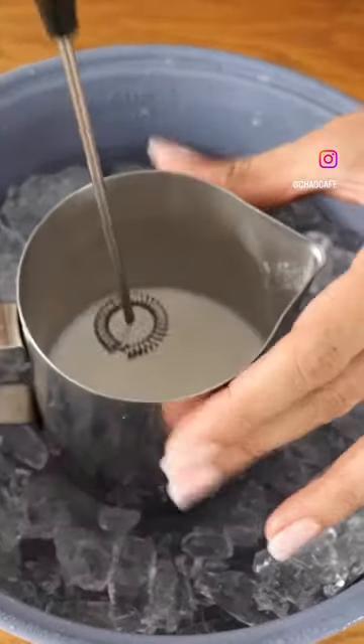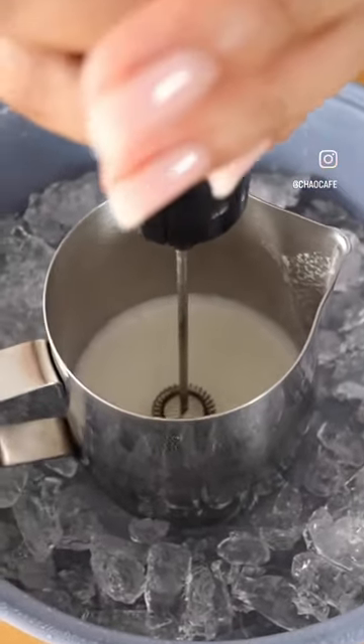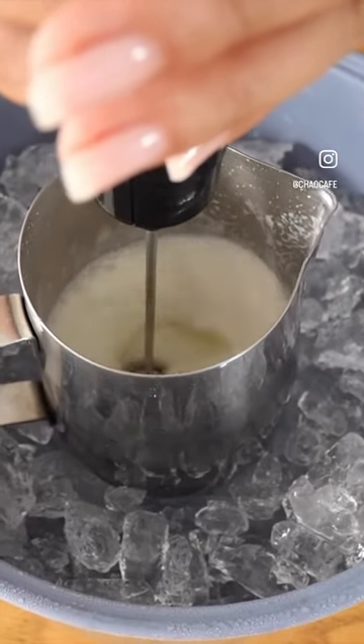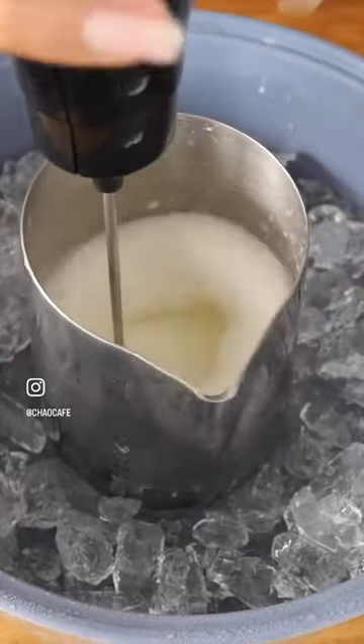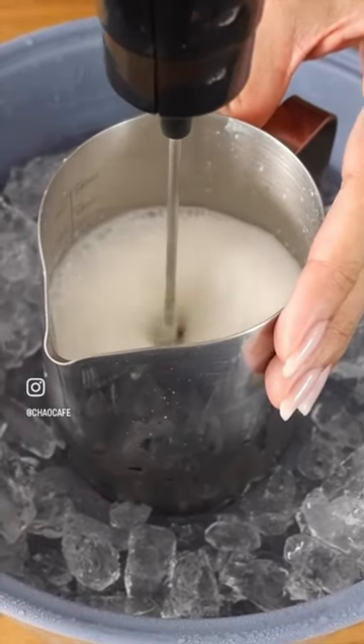Let me show you how to make the perfect cold milk foam using an electric milk frother. I would suggest using an electric one as opposed to a battery-operated one — it is so much stronger and so much more robust.